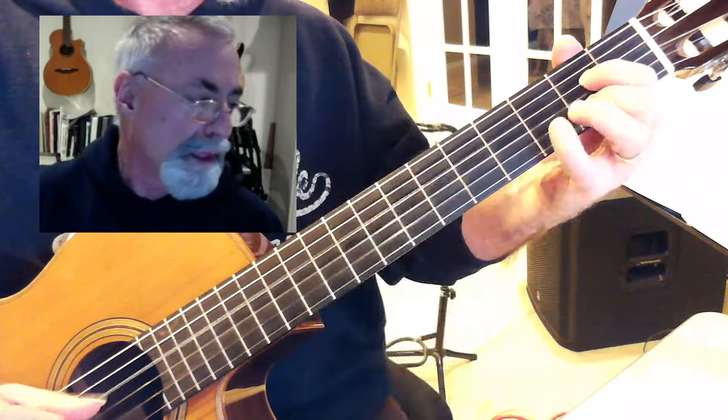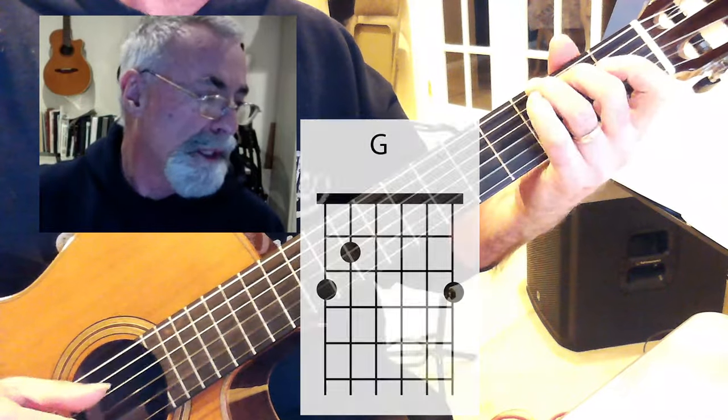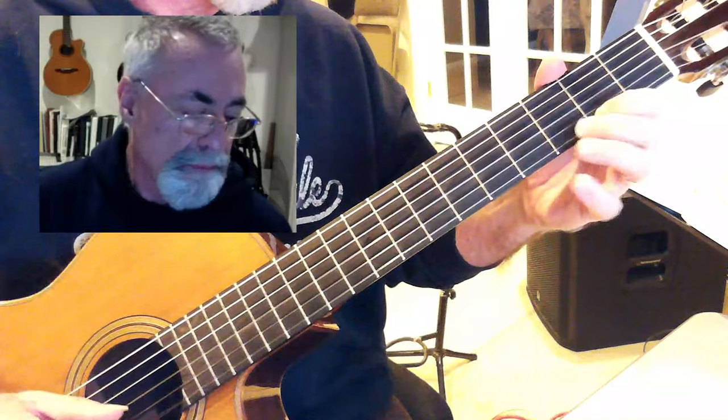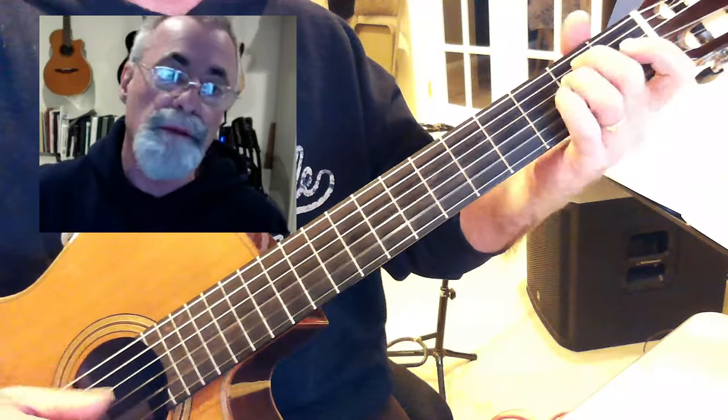And A7 again. Now E minor, A7, D, B minor, G, A, and D. And the cool thing is we can play those melody notes right out of the chord.